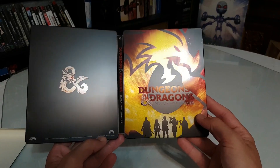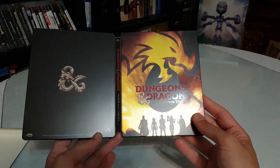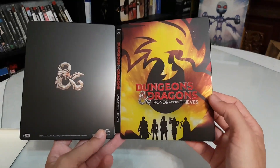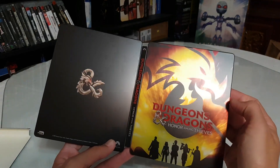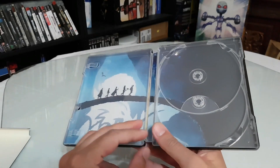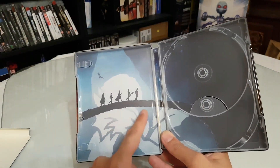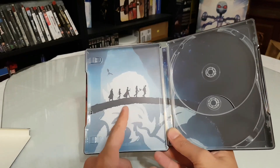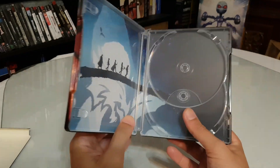I read somewhere that the movie is very good — not so bad at all. The Steelbook itself is very nice, it shines and the colors are glossy. The interior art reminds me of something like The Lord of the Rings with that bridge scene.